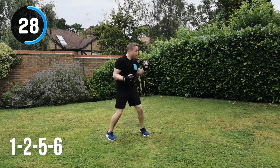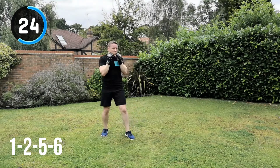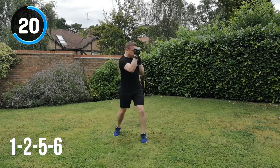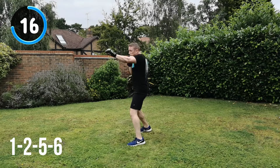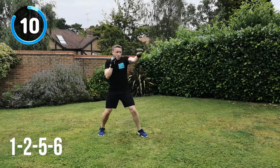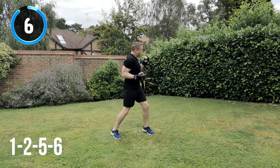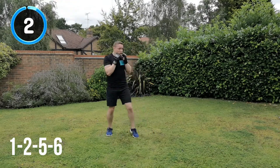30 seconds to go. Keep it going, keep that energy up. Try not to slow down — I know it's tempting, but keep that speed up. 20 seconds. Keep that movement, keep that guard up. You're going to want to start to drop your hands, but keep them up — that's what's protecting you. 10 seconds to go. And recover.